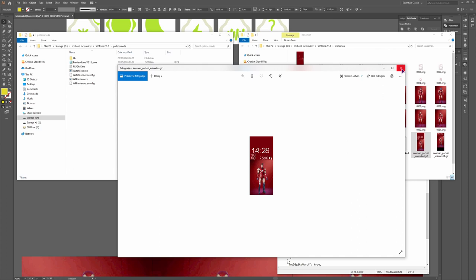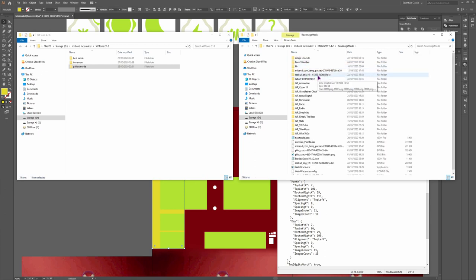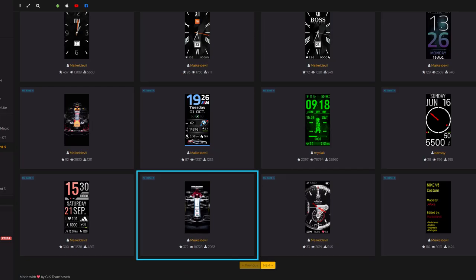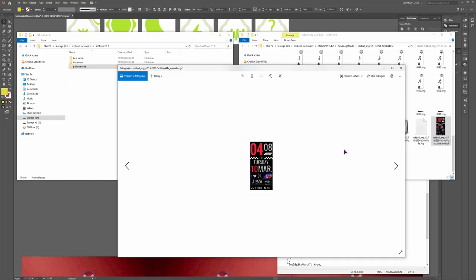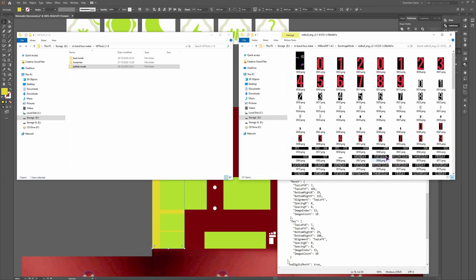I'll leave this watchface as is — you can add something else at the top if you want. As for the Mi Band 4 version, I may change it, but for now this will do. Now let's take a look at another example — a watchface that someone requested: the Red Bull one from Michael Deville. It looks awesome. Let's copy this one and make it for the Mi Band 5.